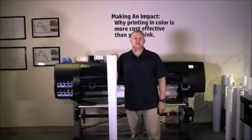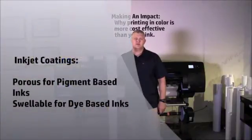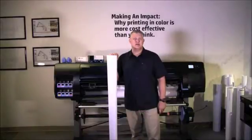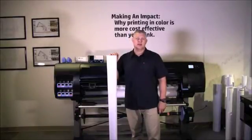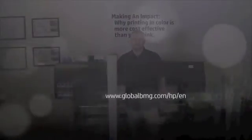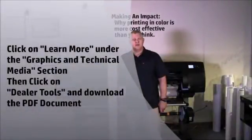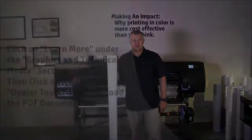The HP DesignJet Z6800 uses pigment ink, so typically the media should have a porous coating. The other type of coating is swellable, and that is used with products such as the HP DesignJet T3500 EMFP, which utilizes a dye-based set of ink. To find which media will work best with the Z6800, the best option is to download the media compatibility chart from the website. Click on the Learn More button under the Graphics and Technical Media section, then click on Dealer Tools and download the PDF document.